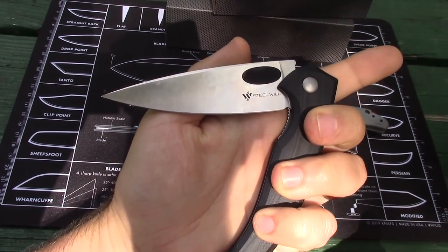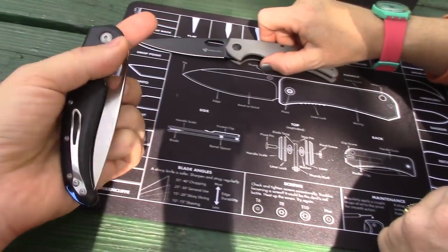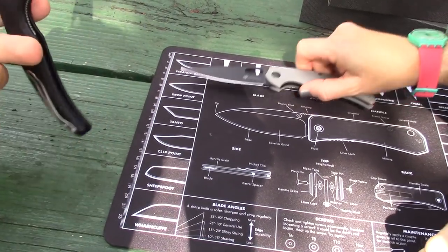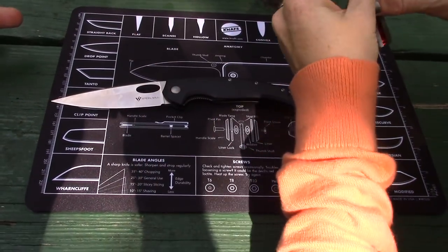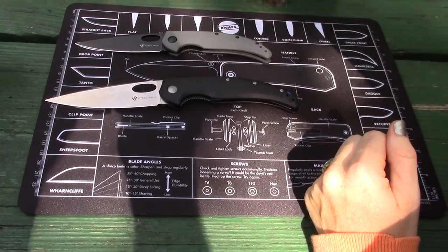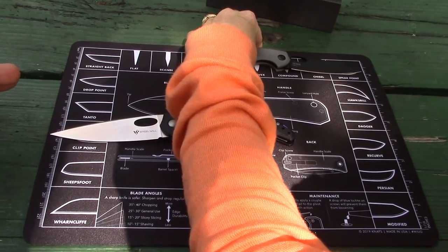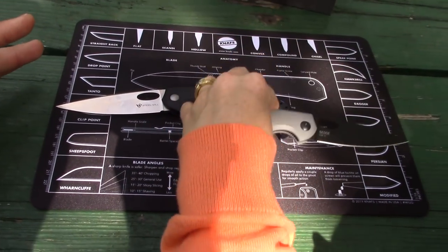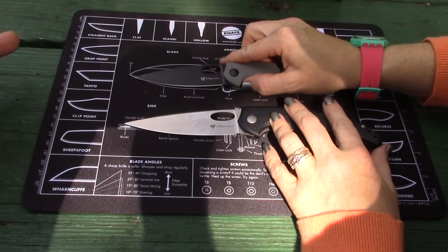Looking at the blade chart, I would say it's more of a drop point than it is a spear point, actually. When you look at them next to each other, this one looks small, but it's actually kind of average. 3.4 is even bigger than most of our knives. Ours are usually about 3.25, so kind of average that way. I like to point things out incorrectly.